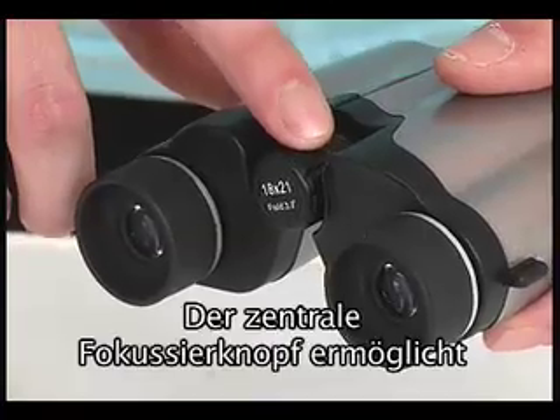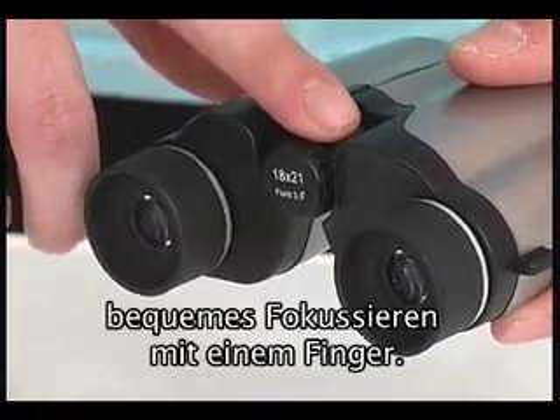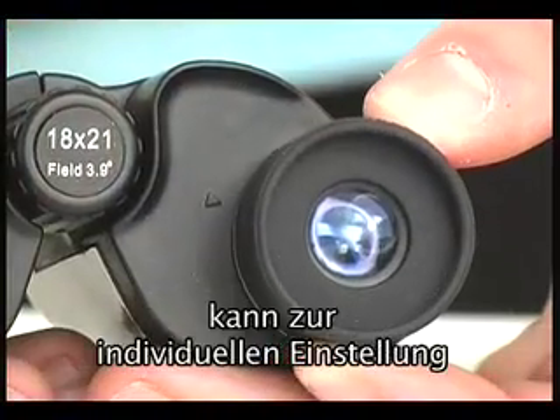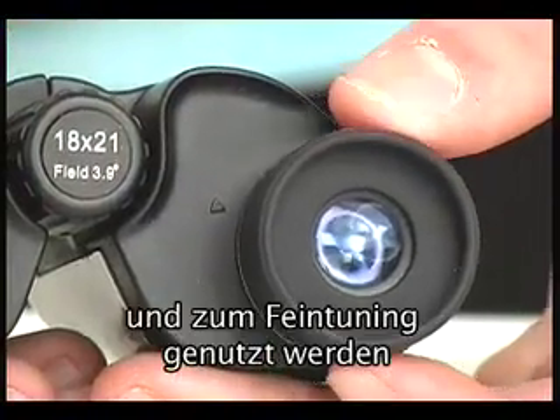The central focus knob allows for convenient focusing with one finger operation. An easily accessible dioptric adjustment ring can be used for personalization and fine tune focusing.